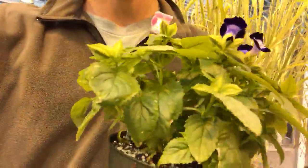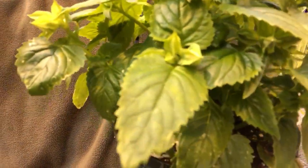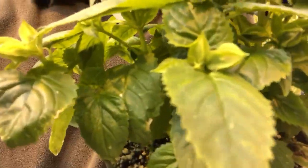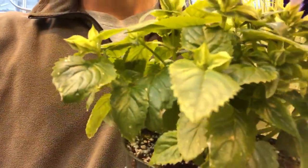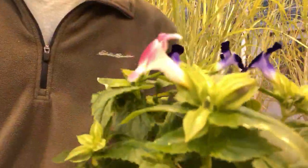First off you're gonna notice its leaves. Pretty ovate shape — so oval shape — with serrate edges. You can see the sharp serration there.